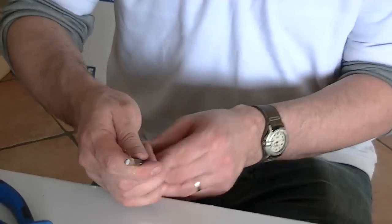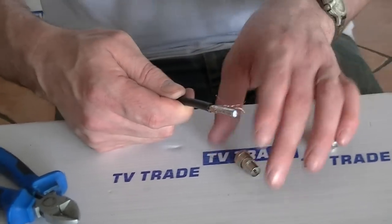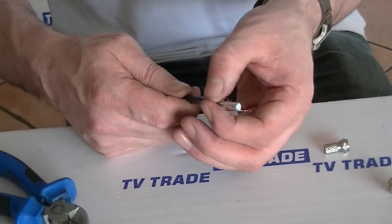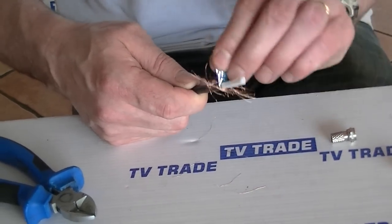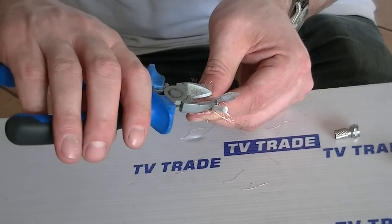So if we look here, we've removed the outer sheet but the braiding is still largely intact. What we'll do at this point is just pull back this braiding. And for the actual silver foil here, we can actually cut that off or sometimes simply break it — in this case we'll just cut it off.